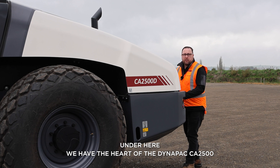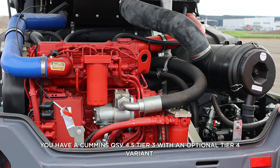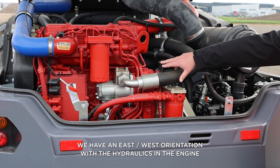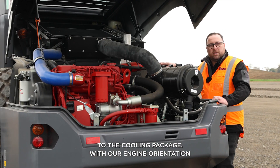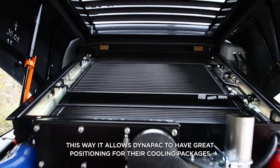Under here we have the heart of the Dynapack CA2500. We have a Cummins QSB 4.5 Tier 3 with an optional Tier 4 variant. We have an east-west orientation with the hydraulics and the engine in one area — great for ground level serviceability and also great access to the cooling package. With our engine orientation in this way, it allows Dynapack to have great positioning for their cooling packages.